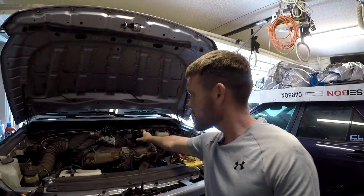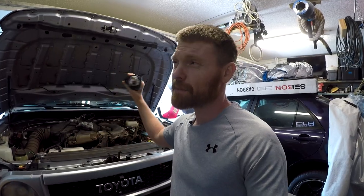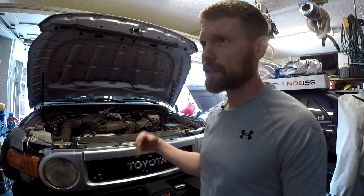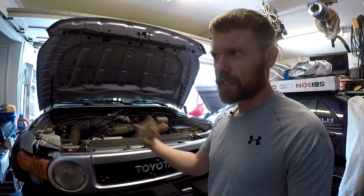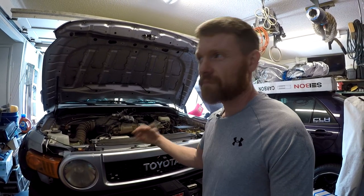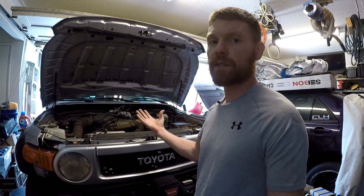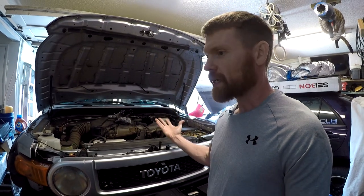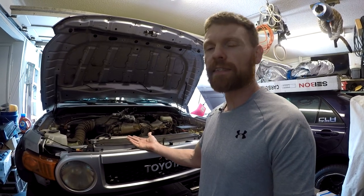In this video I'm going to be putting in this billet all-aluminum thermostat housing to replace the plastic one that Toyota has. A really quick note on the plastic one: it's not full plastic — it's fiber-reinforced plastic. If you're buying the OEM one it's about $80 from Toyota, and if you're buying an aftermarket cheaper one, the cheapest I've seen is about $40. You get what you pay for — people don't have a lot of luck with the cheaper ones.